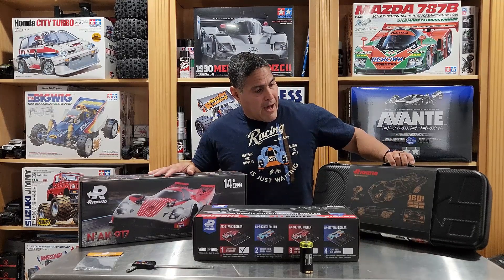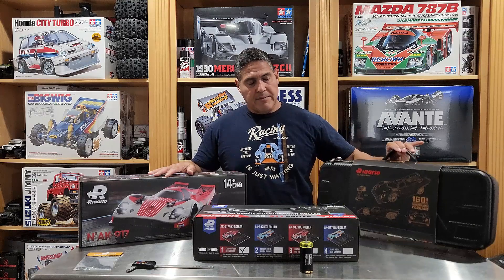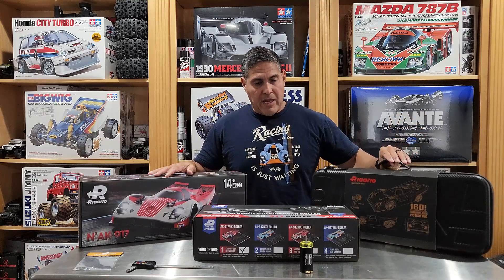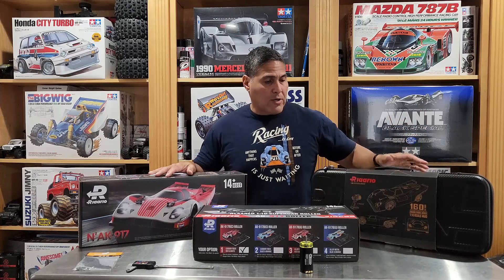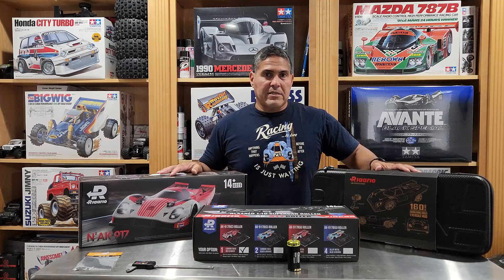In front of us we have the brushless metal version, the carbon fiber brushless version which has everything — this is the highest one they make — and we have the carbon fiber roller, plus one of their motors that I wanted to talk about. I'm not doing a full unboxing because plenty of people have done that already.